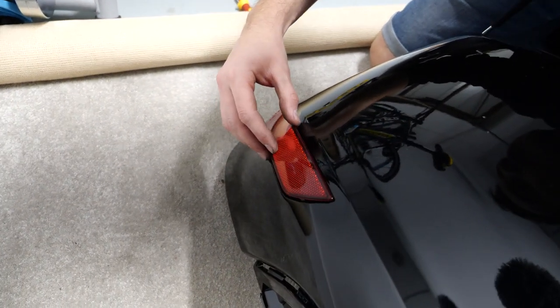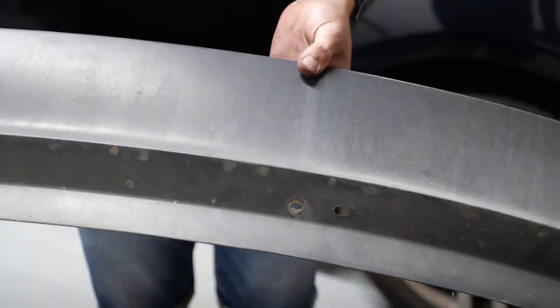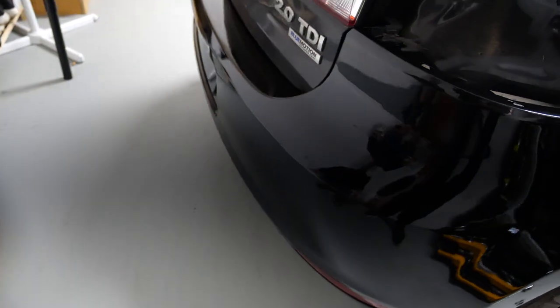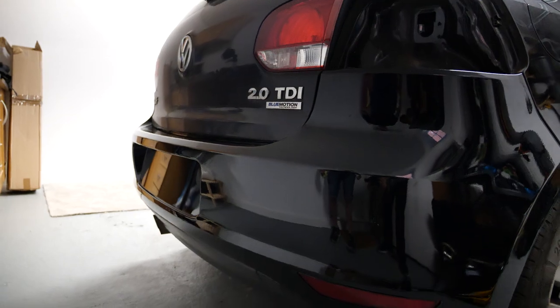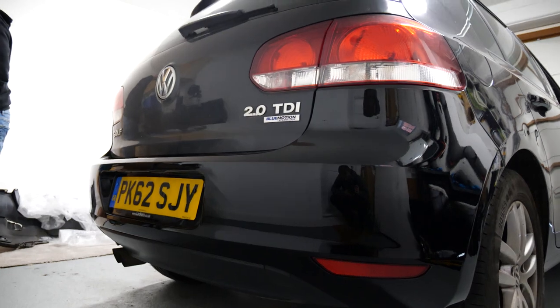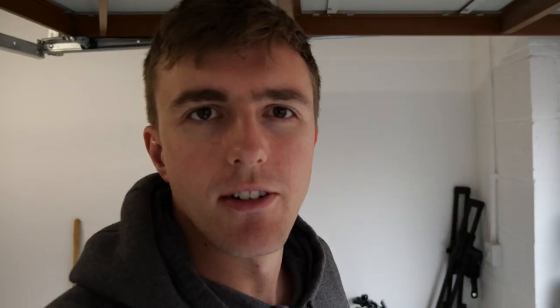Back to the repair — everything's clipping in pretty good so far. 130,000 miles of muck on there. Lights are in — look at that, boom! The colour match really isn't that bad. I haven't got a hole in my bumper anymore — look at that, wow, no hole!